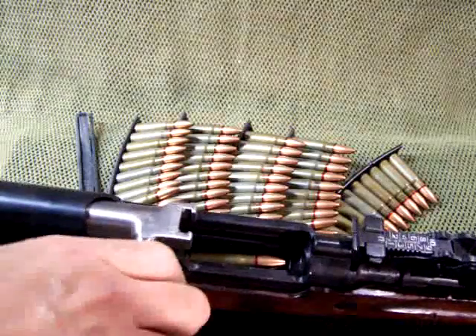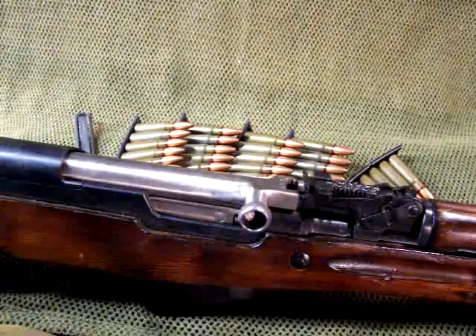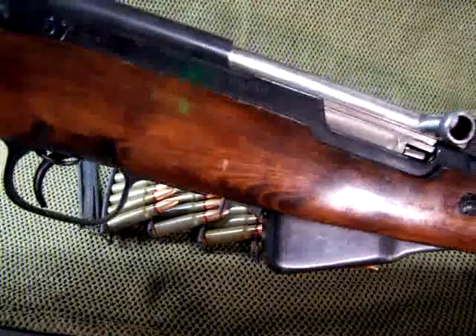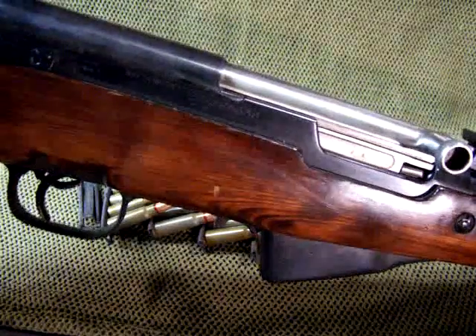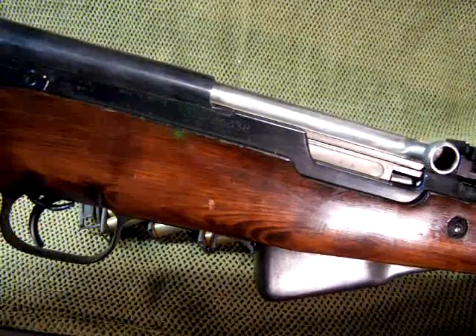Then what you do is you just feed the rounds and they go directly in. When you pull your stripper clip out, there's still the bolt retention. Then what you do is you pull back and charge the chamber. Now, to release these — I have this gun on safety.